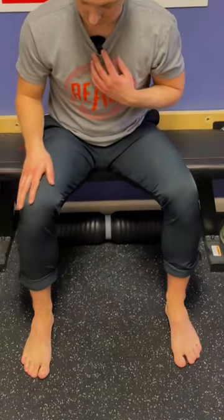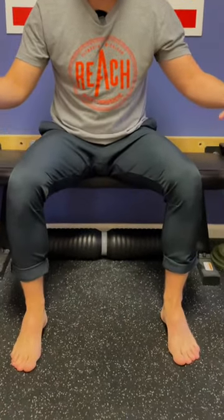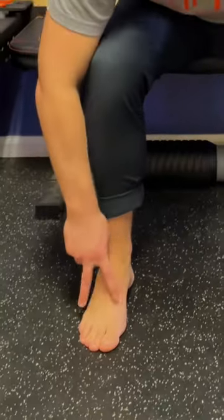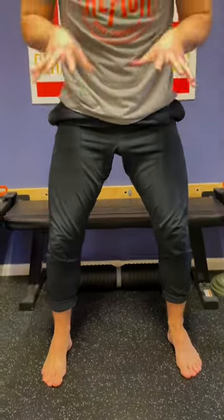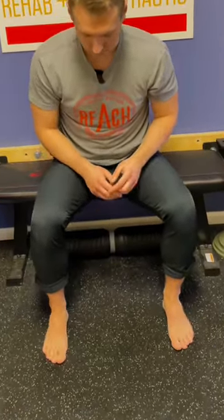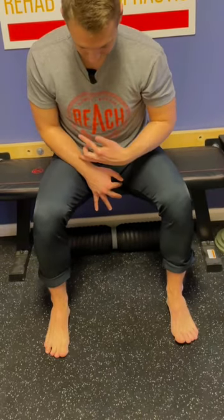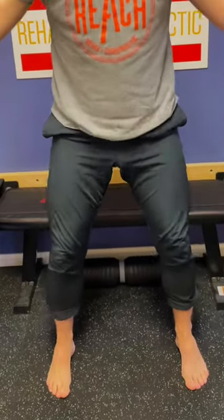Now we want to use that with our tripod foot activation. Splay the toes, spread them — kind of how my fingers are spreading here — grip the ground, and then put equal pressure into the two balls of the foot and the heel. Then slowly start squatting up, putting equal pressure into all three of those points, and can we control that on the way down? I feel like I lost a little bit of that splay on the right side, so I'm going to focus a little bit harder — really spread the toes, grip, and then squat putting equal pressure through the whole foot.